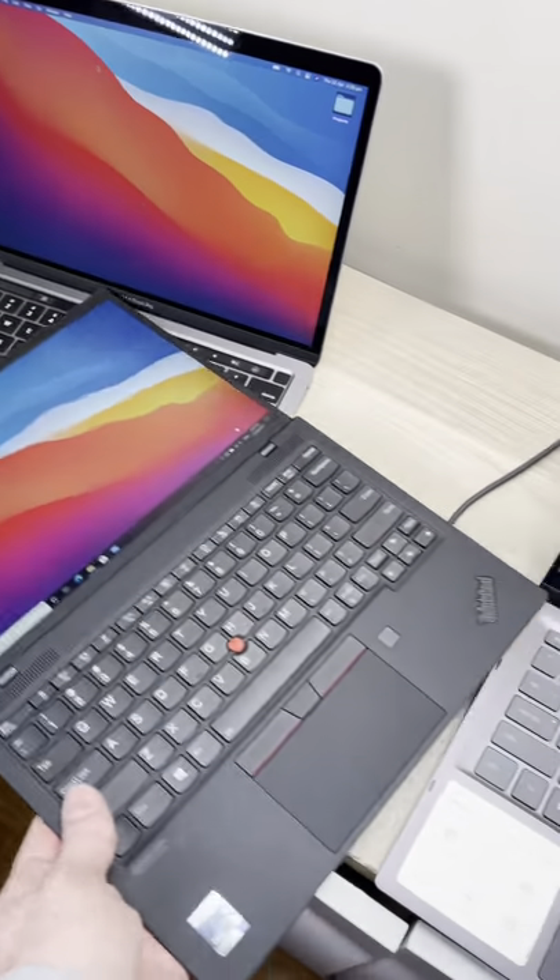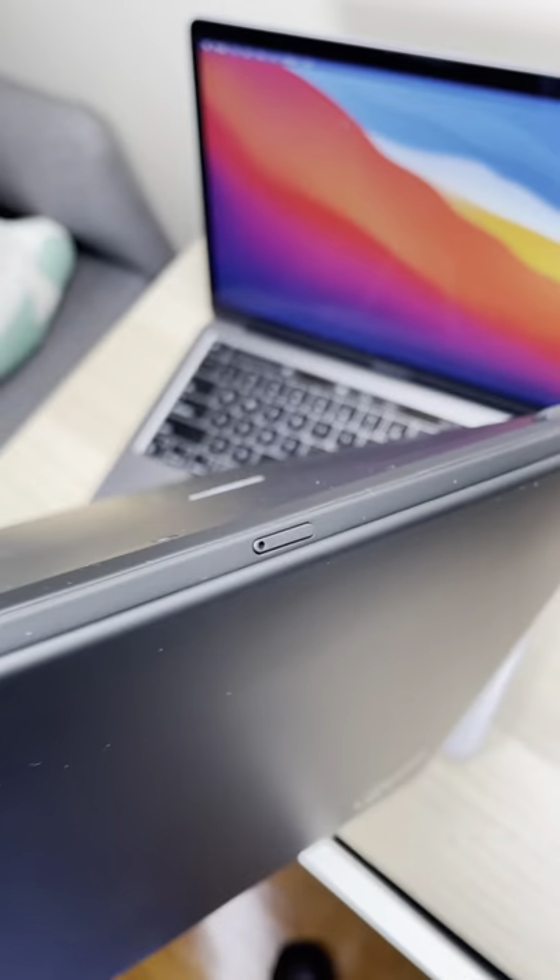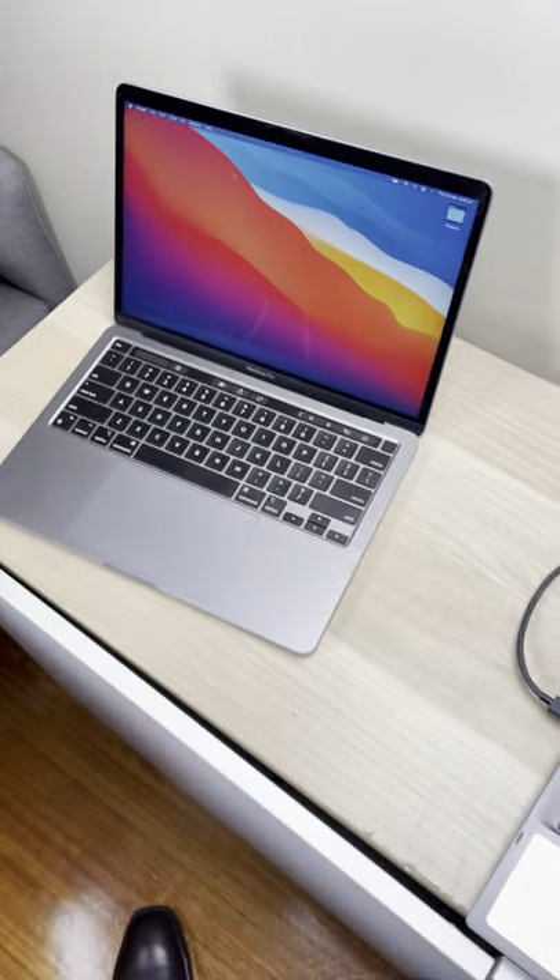Reason number four: out and about, you can use this without Wi-Fi. Just put a SIM in the back, you have LTE. That's what I'm talking about.